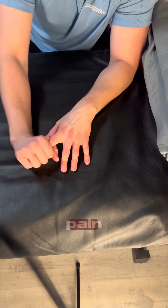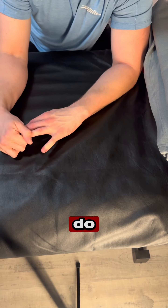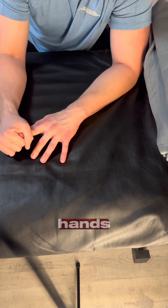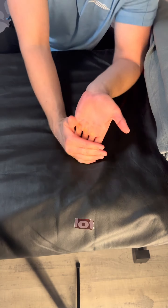And if you have any wrist pain, check out our previous videos. But you can also do some light massage on your wrists, your hands, and your arms. Make sure you give your fingers some love too — they do a lot of work.